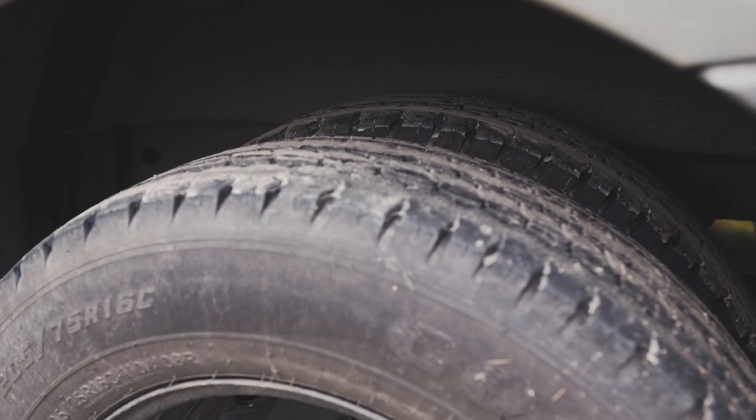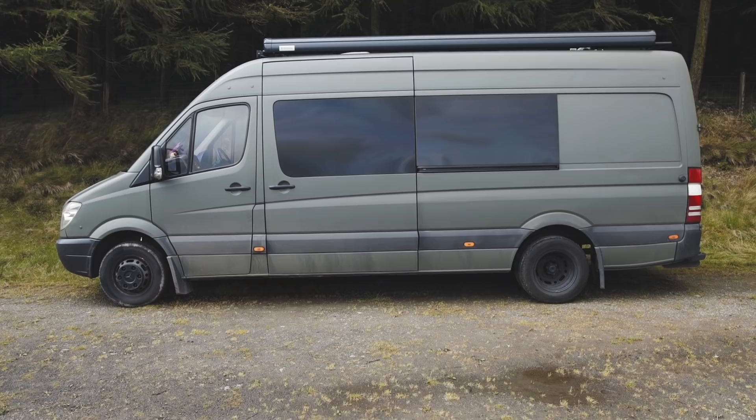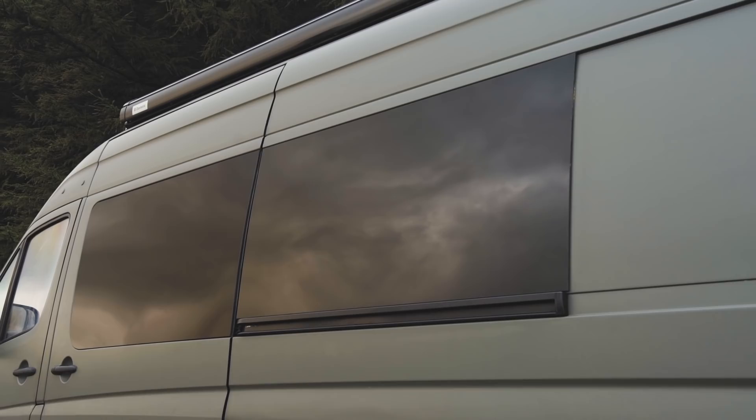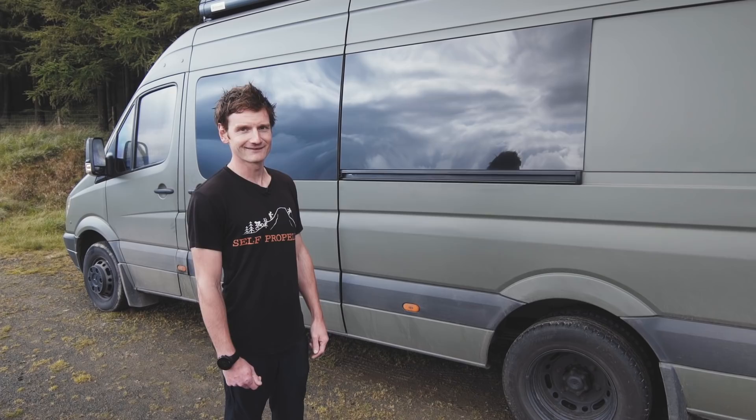We've gone for a dual rear wheel axle that helps us with a bit of off-road traction, because we couldn't find any second-hand four-wheel drive Sprinters — so we thought that was the next best thing. This is also an ex-police Sprinter, so it does actually come with novelty bulletproof windows. We've gone with NATO green paint to blend in in the countryside, so we can hide away a bit and be a bit more off-grid.